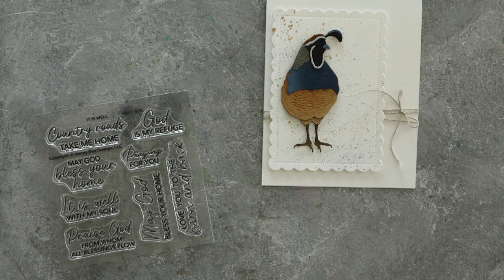By the way, this stamp set is called 'It Is Well.' If you want to go to Honey Bee Stamps and search for it, it does have coordinating dies as well. So back to what was happening — I also noticed our internet has been really weird. In fact, I was on a call with some of my lovely leaders and my internet kept glitching out and I couldn't figure out why.